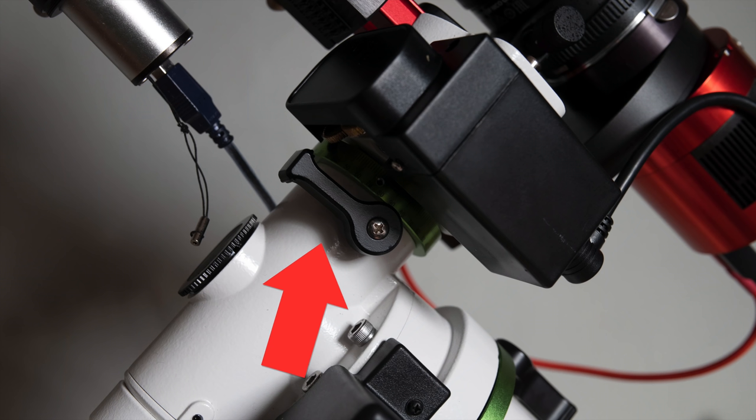There is a little bit of assembly required when you first get the mount, but nothing too bad — it includes tools and good instructions. Unfortunately, my copy had the declination clutch put on wrong, so it interfered with operation of the mount when slewing away from home position. I had to unscrew that clutch and reseat the clutch knob for the mount to work properly. I sort of expect stuff like that with these mass-produced cheaper mounts.